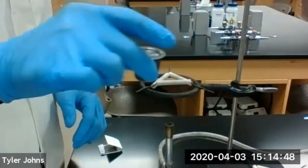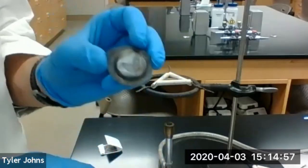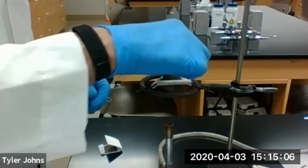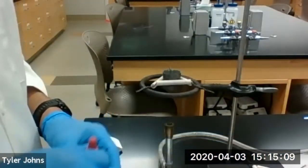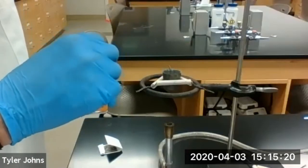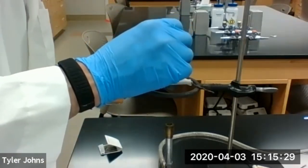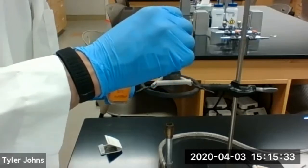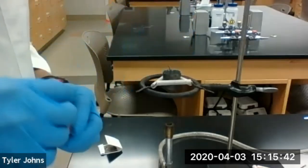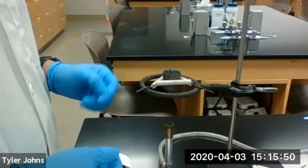Our crucible is now just warm to the touch. We're not going to need the crucible cover, so I'm going to remove it and set it off to the side. Put our crucible back on the clay triangle. Now we're going to add 10 drops of DI water, making sure to wet the entire surface of the sample, not just one spot. Now we're going to turn our Bunsen burner back on and warm the crucible with the damp sample inside for about a minute or so.